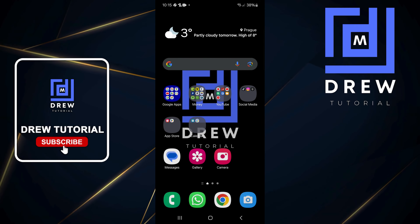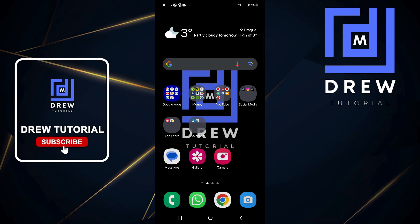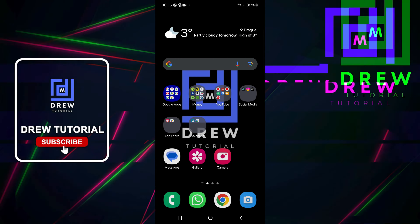Welcome back to Drew Tutorial. In today's video, I'm going to show you how to turn on your charging animation, or you can also turn it off as you wish.